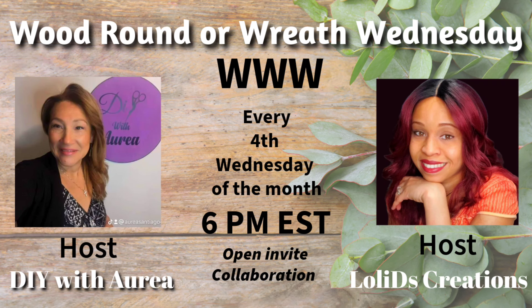Today's video is part of the Wood Round or Reed Wednesday — the WWW — hosted monthly by Aurea and myself, Loli from LoliList Creations. This collaboration is done on the fourth Wednesday of every month at 6 p.m. EST. The challenge is to use wood rounds or reed forms to create beautiful decor. Make sure you click the link below to see everyone's video and show everyone some love.